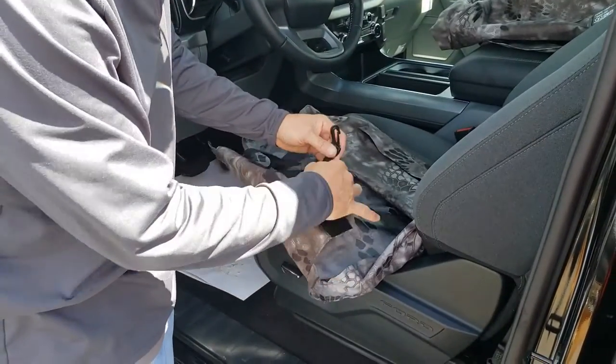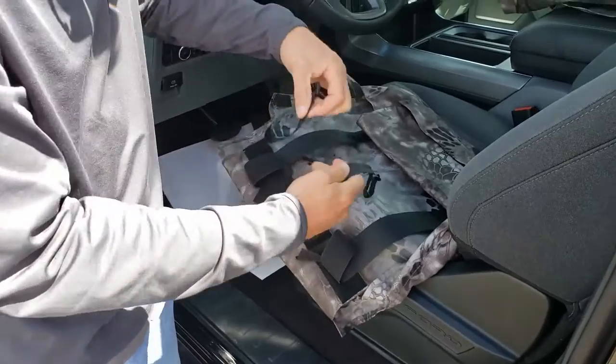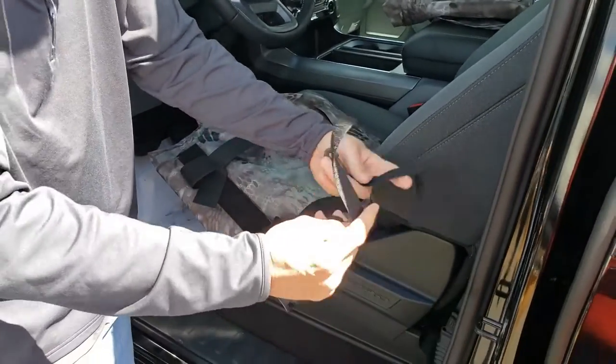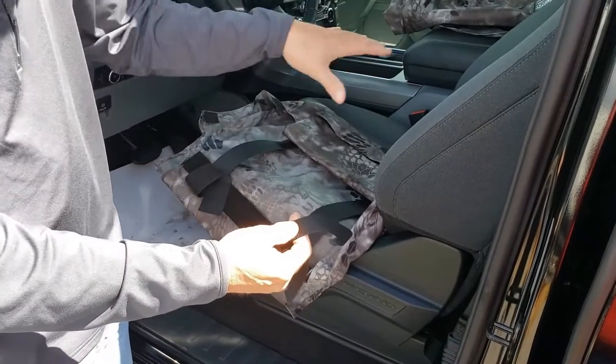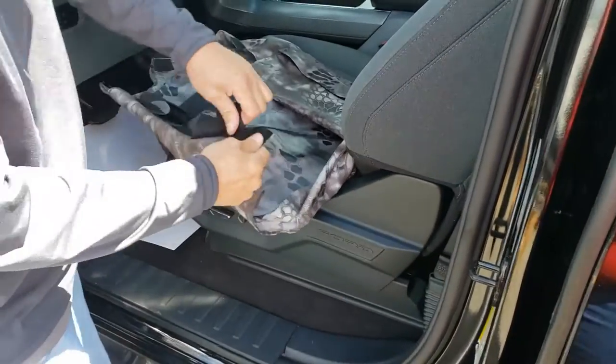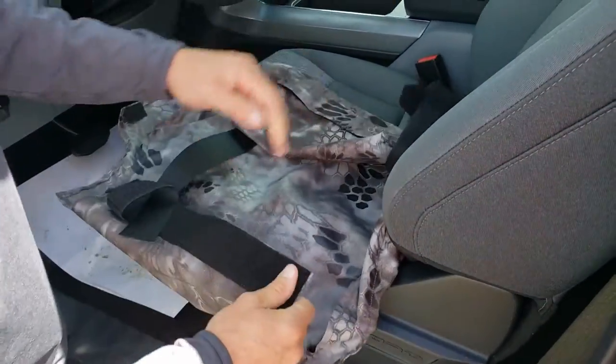Next we're going to install the seat bottoms. First, take off the buckles from the back edge. These buckles are going to hook underneath the seat and then back up to the back edge of the seat cover — that'll keep it from moving around or sliding forward. Put those back behind there.